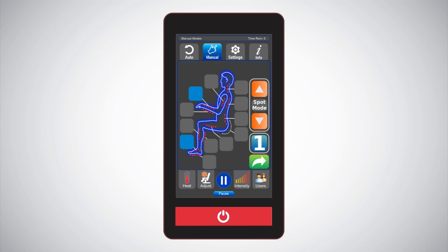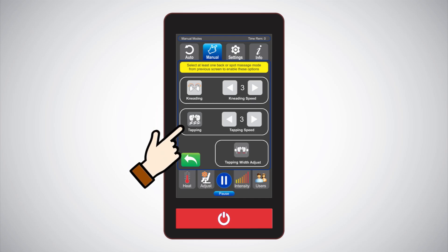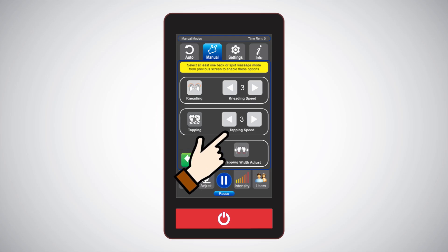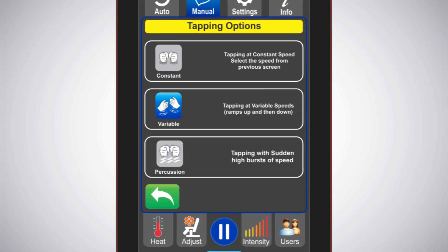The spot mode is preferred for an intense and directed massage to work on targeted muscles, and works for areas from the neck all the way down to the thigh and buttocks area. For additional massage specified for your back, press the back area parts you want to target — neck, mid-back, or lower back — then press the green more arrow. The next screen allows you to choose either kneading or tapping, with options to adjust the speed and width of the rollers. If you select tapping, you can choose consistent tapping, variable tapping, or percussion tapping, each with its own unique rhythmic massage pattern.